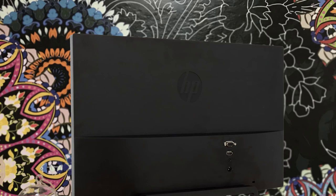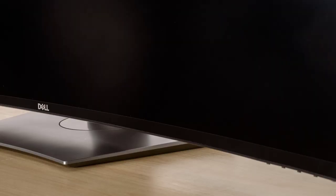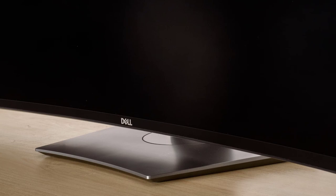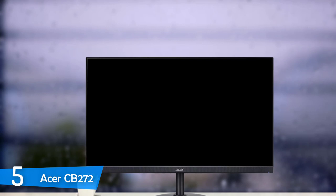Hello guys. In today's video, we're going to check out the best monitors for Mac. I made this list based on my personal opinion and I tried to list them based on their price, quality, durability and more. To find out more information about these monitors for Macs, you can check out the description below. Also, make sure you subscribe to stay up to date with the latest technology reviews. So let's get started with the video.